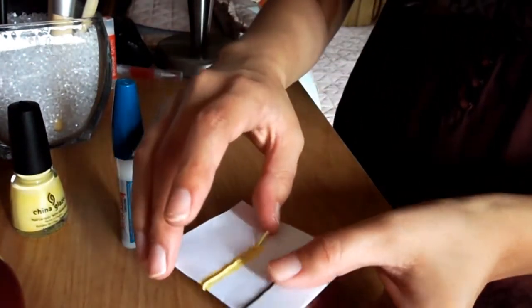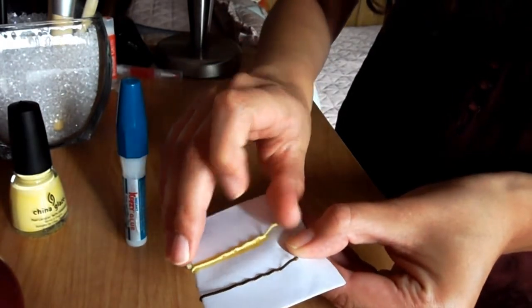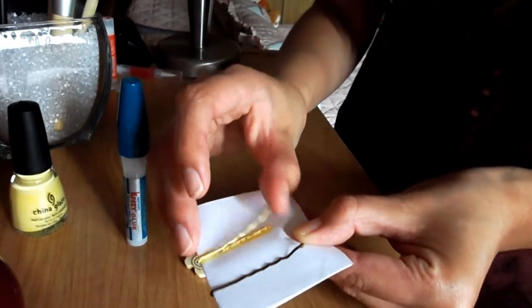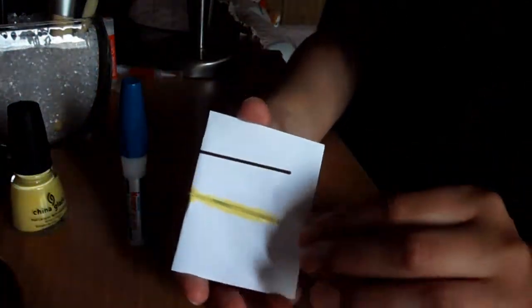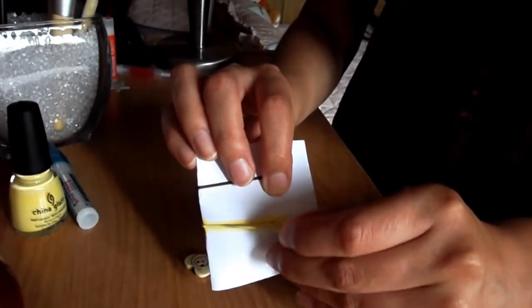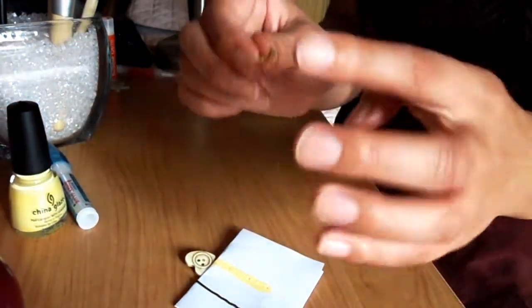Just very carefully lift this part right here, because it's probably going to get stuck a little bit. There you see — do the same on the other side, and then just push it out very gently.